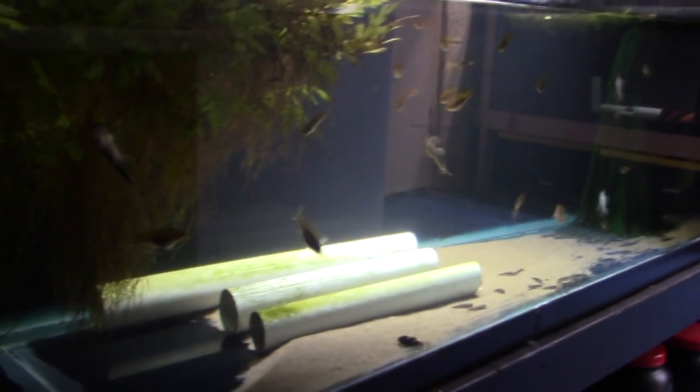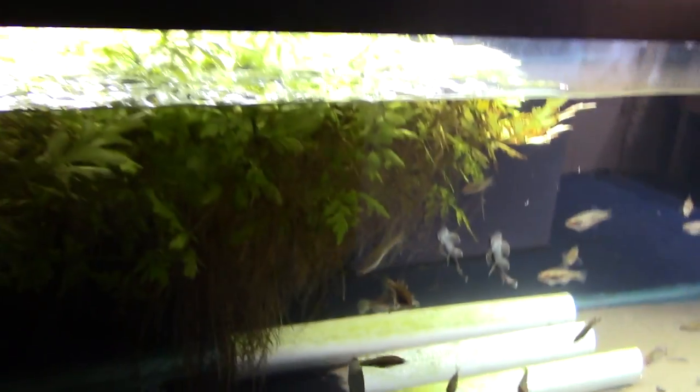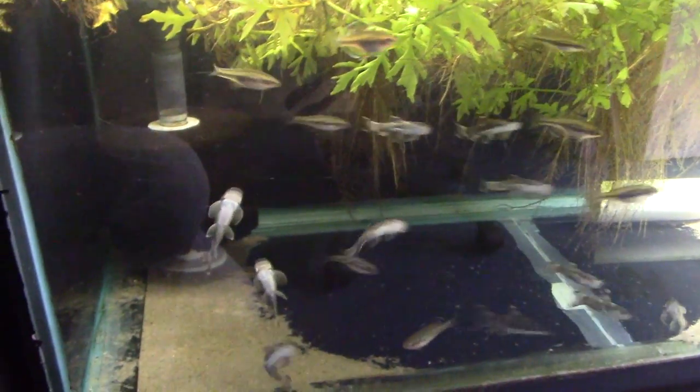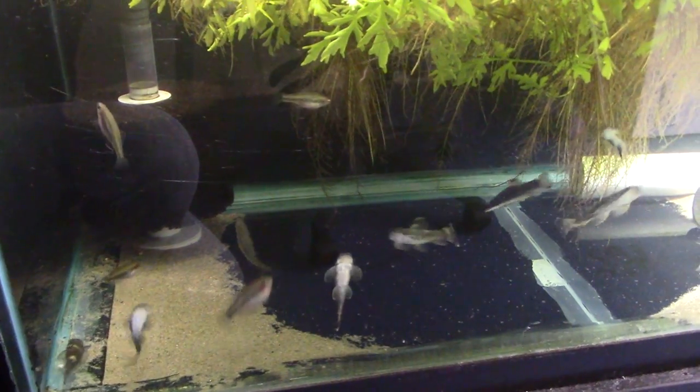Down here is the 100-gallon. I have a massive clump of water sprite blocking the light on a good third of the tank — great for the fish. These are panda gara, a fantastic algae eater and a good substitute for a bristlenose pleco. They're personable, hardy, peaceful little fish that get neat little color patterns.